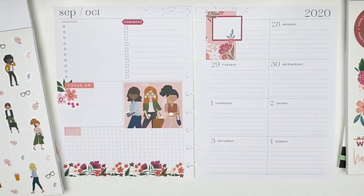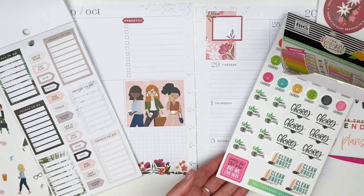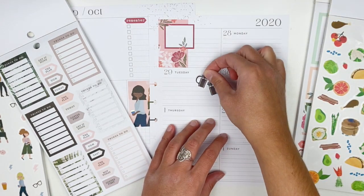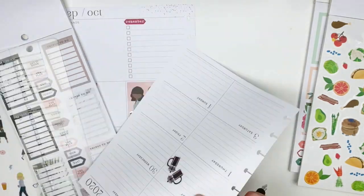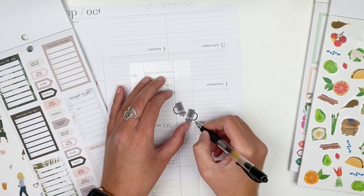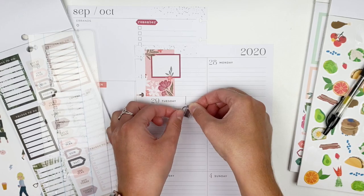Wild Styled has some coffee-first banner stickers, so we have to make note that Tuesday is National Coffee Day. In Essential Planning there are French press coffees, so I'm going to decorate Tuesday with the coffee and label from Wild Styled. I want to make these coffees almost like ornaments — they're going to be hanging from the top of the box. I want the line I draw to go all the way to the handle on the coffee instead of stopping at the clear outline of the sticker, so I'm going to peel up these stickers just a tiny bit to draw the line closer to the handle.